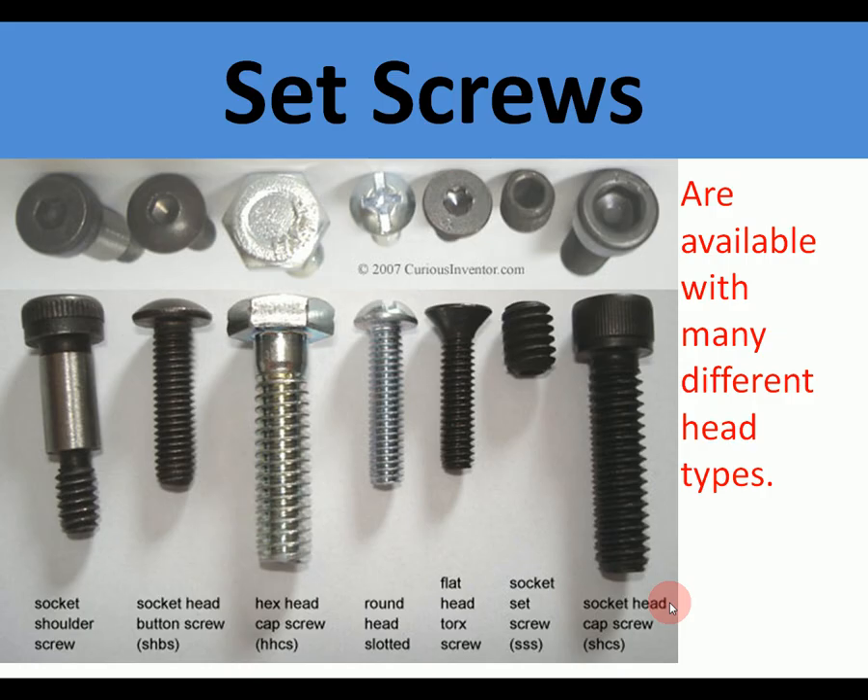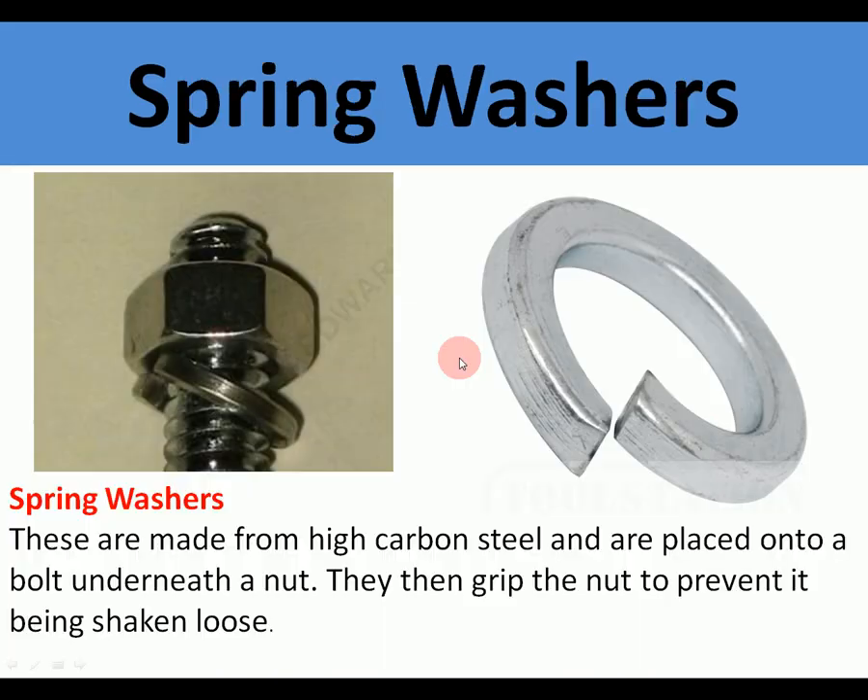Now we're onto temporary methods. The first temporary method is set screws, or nuts and bolts. There's a selection of different head types: normal hexagon, torx, and a socket Allen screw — all needing different tools to undo them, but they're all temporary fixings. Spring washers go underneath the nut and act as a spring, keeping the nut under tension. On something like a motorbike engine that vibrates, the spring washer stops the nut working loose — once tightened, the edges grip the nut and keep it tight.